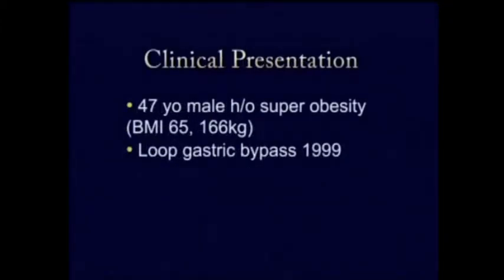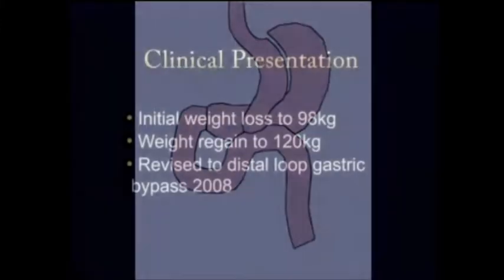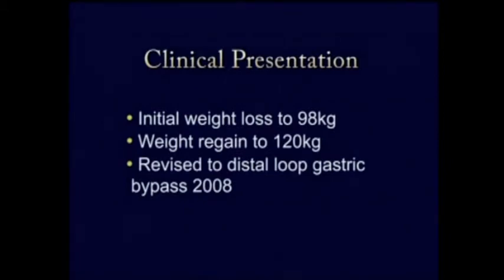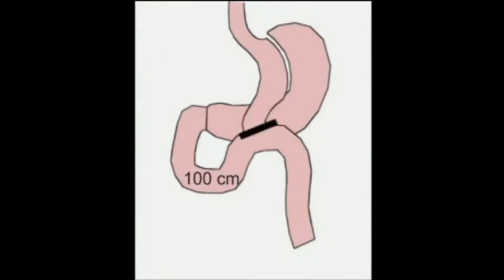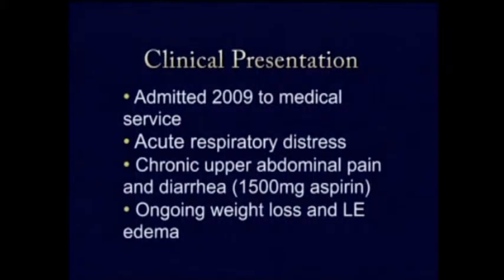His body mass index was 65, and he had gotten a loop gastric bypass in 1999. Initially he did well with excellent weight loss. A mini gastric bypass involves a very long gastric pouch based on the lesser curvature and a 100 centimeter afferent limb. He dropped about 98 kilograms but then regained up to 120, and went back to his original surgeon who revised him to a distal loop gastric bypass, moving the anastomosis 100 centimeters away from the terminal ileum.